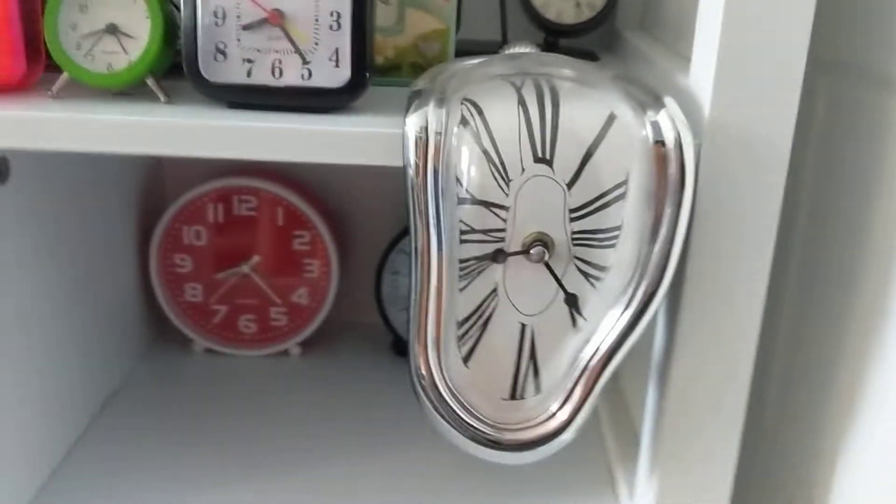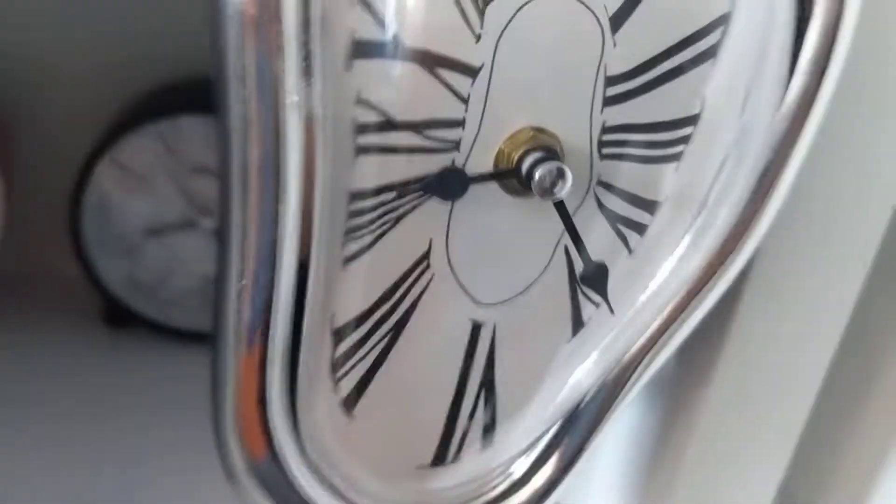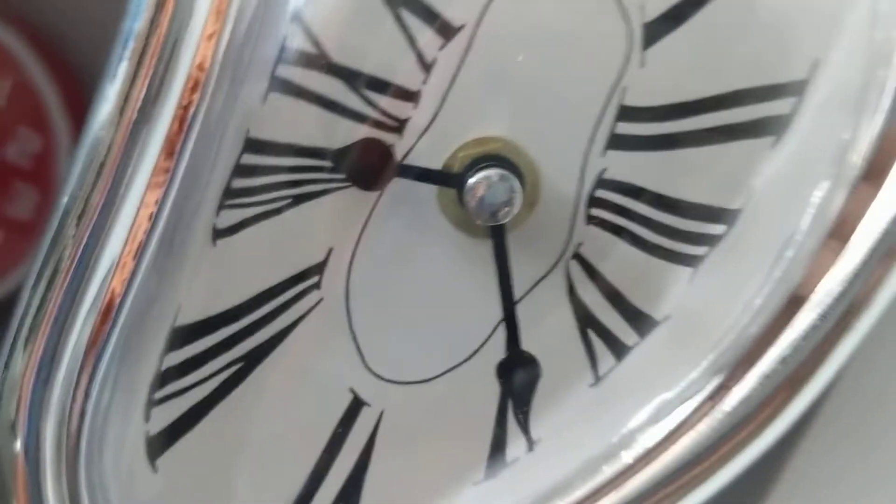Hey guys, I'm back. We're gonna be looking at my melting clock — it's a melting pocket watch which has Roman numerals on it. It has a minute hand and it is running with a quartz movement, which is pretty cool.